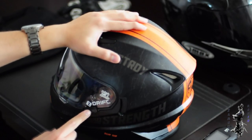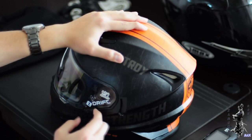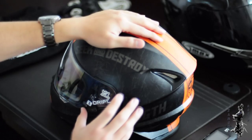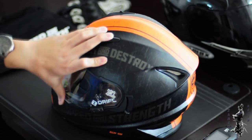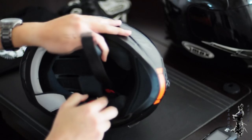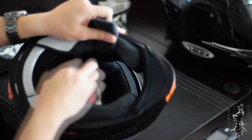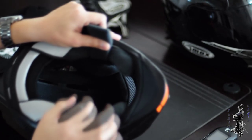I forgot to mention — we have the visor lockdown. Once this baby is clicked, you cannot open the visor; you have to unlock it to get it up and down. We also have the double D rings. My only concern and problem is there are no speaker pockets — there is no speaker pocket on this helmet.